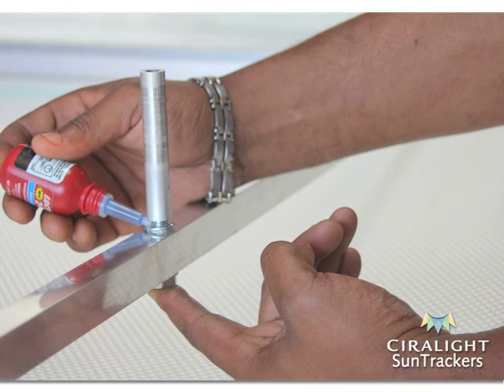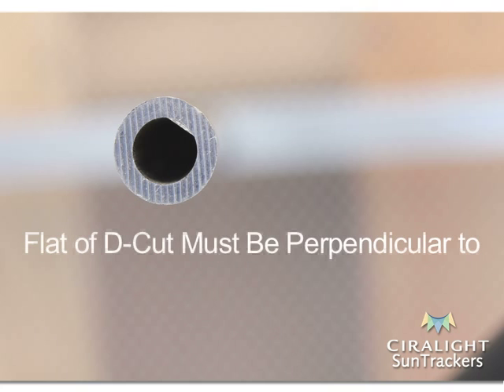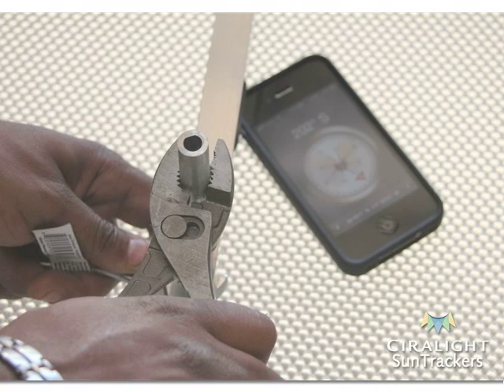Apply a few drops of Loctite to the visible threads of the bolt. Adjust the vertical post until the flat side of the D-shaped hole at the top of the vertical post is perpendicular to True South. Make sure to use True South and not Magnetic South — we recommend you use a smartphone application for this. All digital applications will vary by service provider. Once the vertical post is facing the correct direction, securely hold it in place and firmly tighten the bolt from below the crossbar until it is completely fastened.